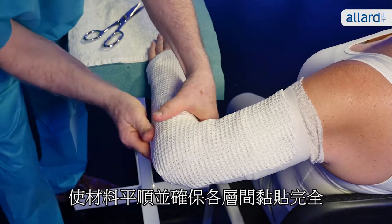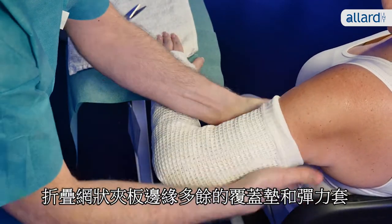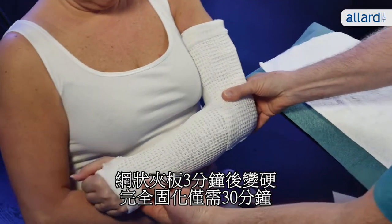Smooth the material and make sure the layers laminate properly. Fold the extra undercover padding and stockinette around the edges of the splint. The splint hardens after three minutes and is fully cured after only 30 minutes.